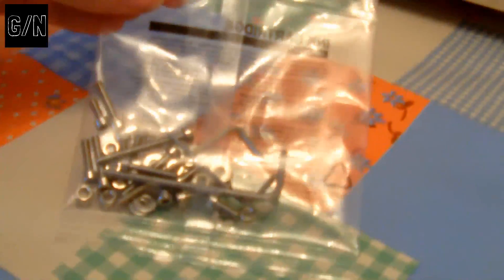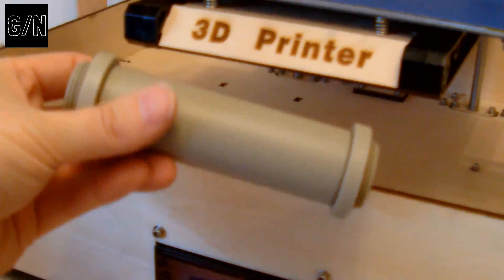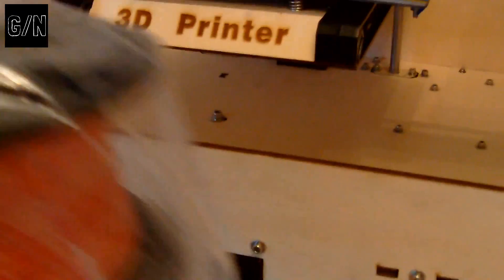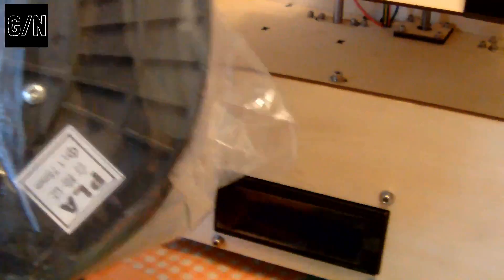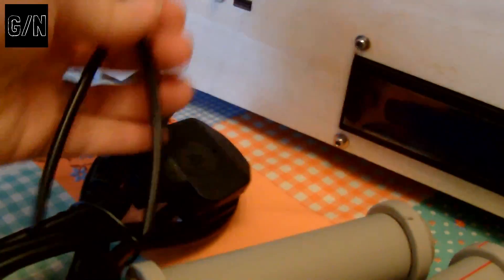We've got the print heads there, with all the electronics to govern it. Just to show you what came out — a bit closer up. There's the nuts and bolts with the Allen keys. I'm assuming these are the spool holders — there are two of those. Power supply. PLA. As I said, I was expecting PLA and ABS, but at least it's red. Feed pipe. And the memory card.